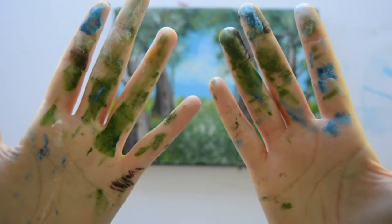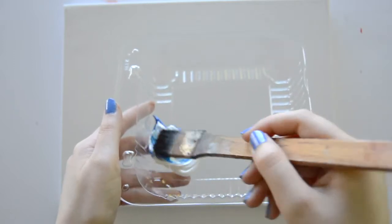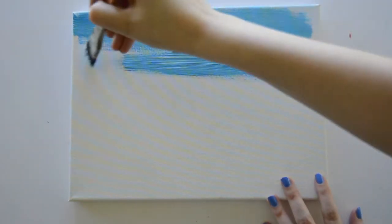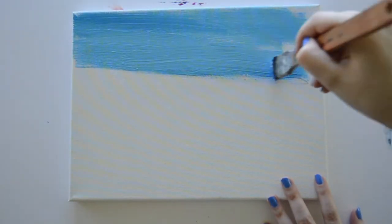Without further ado, let's hop into the tutorial. We're gonna start by painting our sky. You're gonna mix a little bit of blue with a lot of white and then just start brushing across your canvas in a horizontal motion, going until about a little over halfway down your canvas.